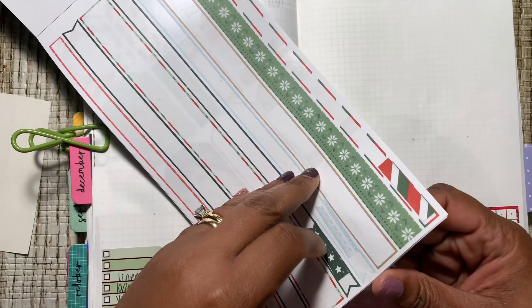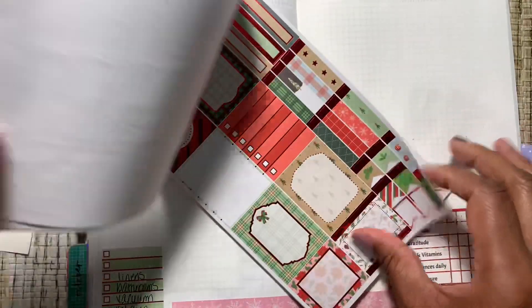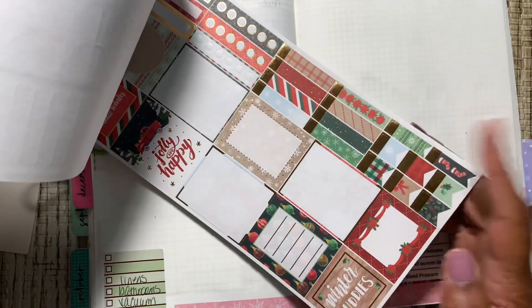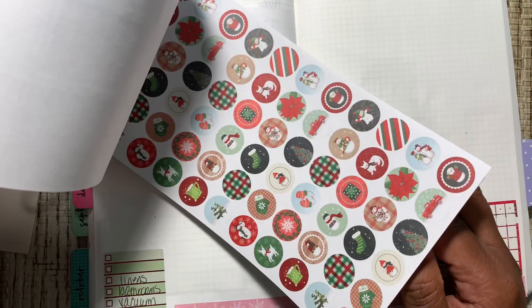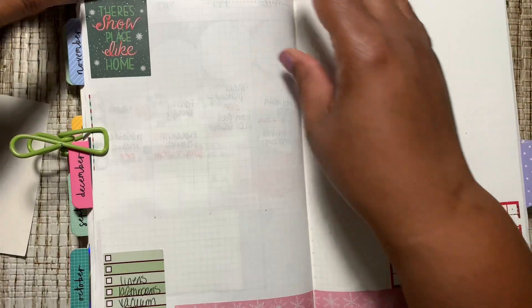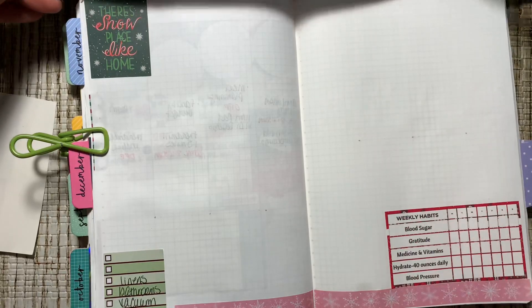I've got that green right there, or is there another page of washi? I kind of like this blue right here, so I'm going to use this blue as the top washi.